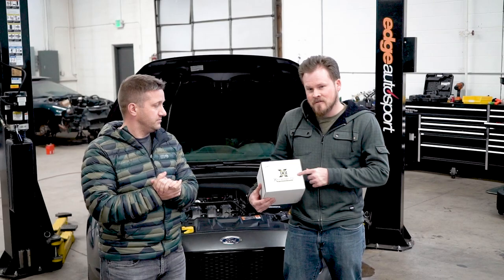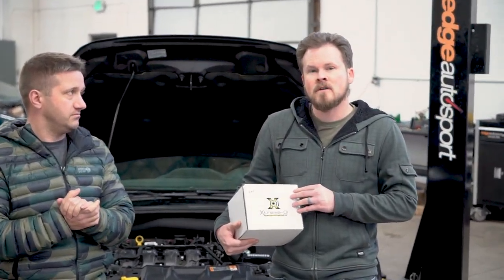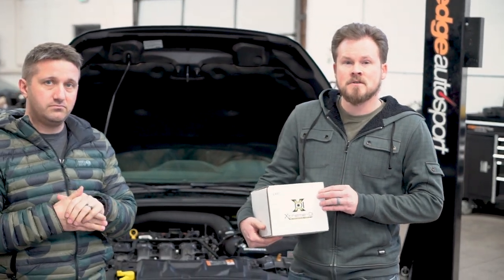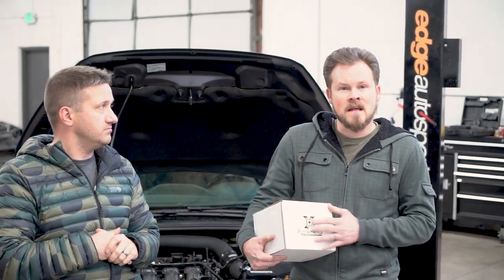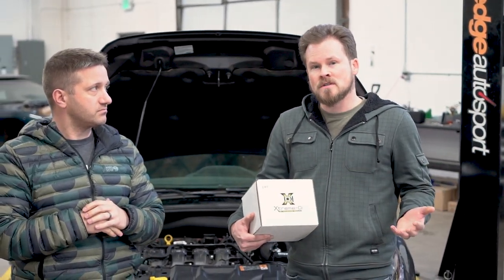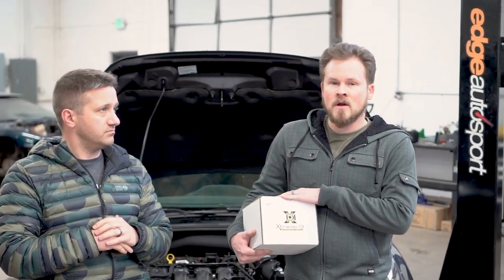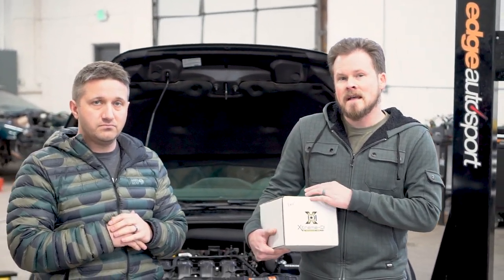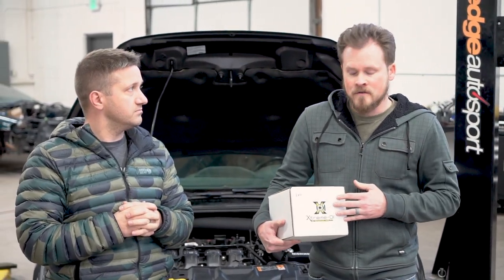This is the XDI EVO pump. XDI actually has a really good video on their YouTube channel, which we'll link in the description, that goes into a lot of detail about the EVO pump and comparing it to the XDI 35, which is the smaller or less output version of the pump. The short story is the EVO pump flows more fuel at higher pressure than the 35, so you can run higher pressure without sacrificing the efficiency that you would on the 35.